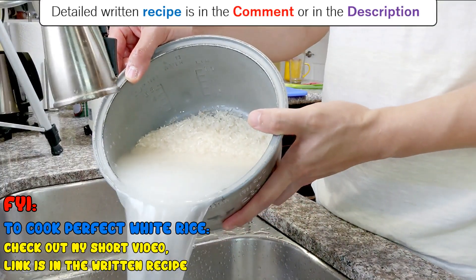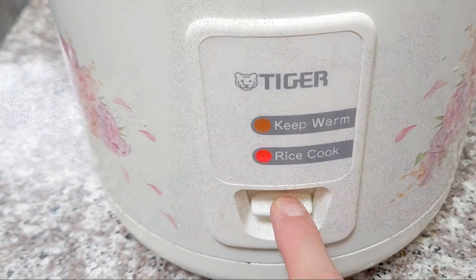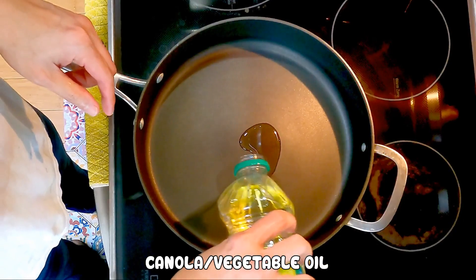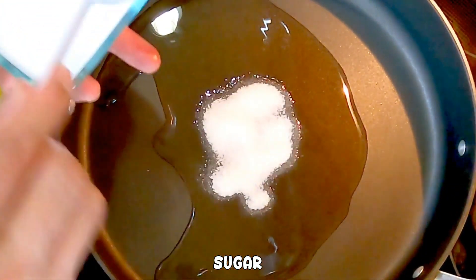Rice goes perfectly with the pork belly, so I am starting a pot of rice here. Now pan on medium heat — medium low if your stove heats up quick — some oil, some sugar. We are caramelizing the sugar.